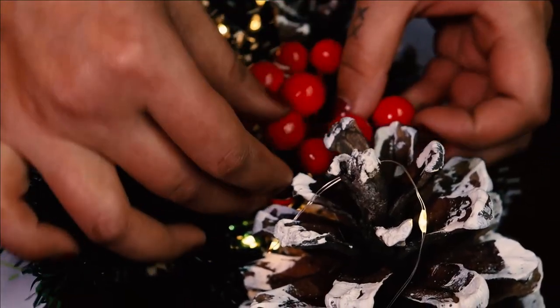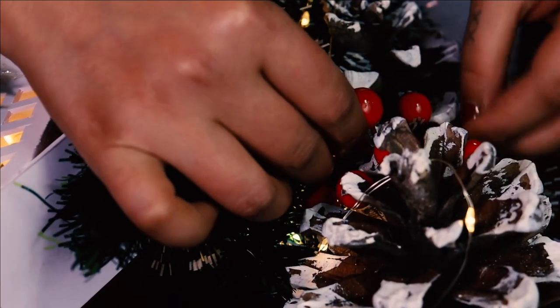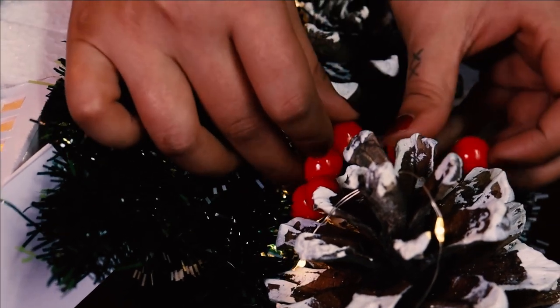Now add berries for some color contrast. These red berries will look great with this green and white color combination and really ooze the Christmas vibe.